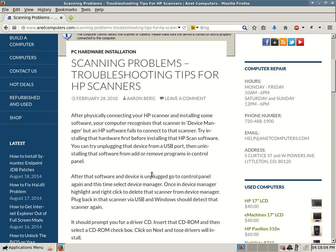Try installing that hardware first before installing that HP scan software. You can try unplugging that device from a USB port then uninstalling that software from Add or Remove Programs in Control Panel.